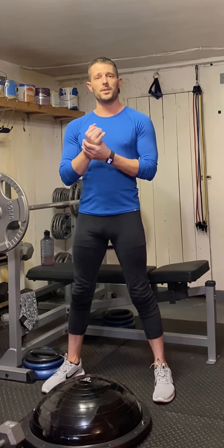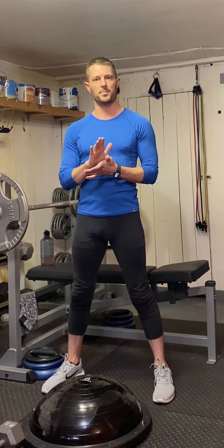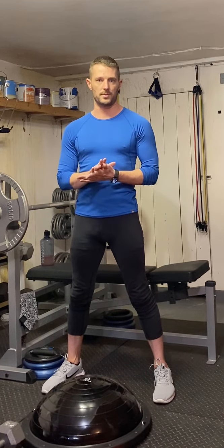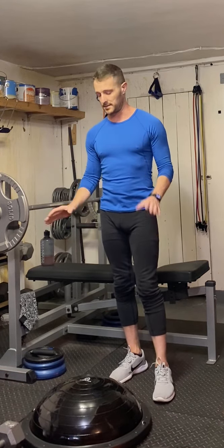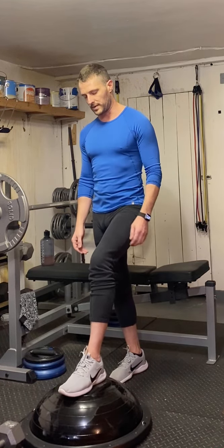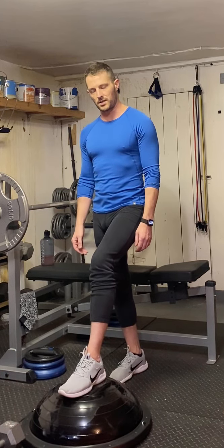I want to show you kind of the starting point that I'm at with the Bulgarian split squat doing it on the ball side of the BOSU. I'm gonna make sure that I have something to hold on to next to me because it's gonna get really messy, but I'm gonna do the same thing that I do on the other side of the BOSU and place the center of my foot on the center of the ball side.